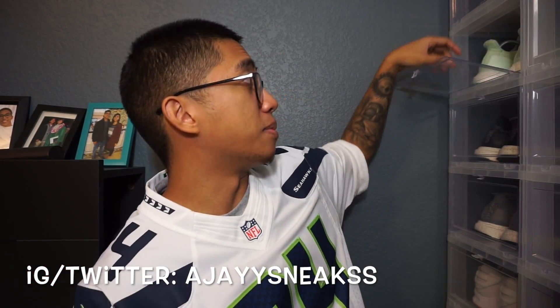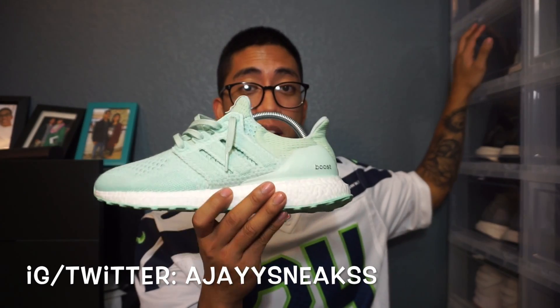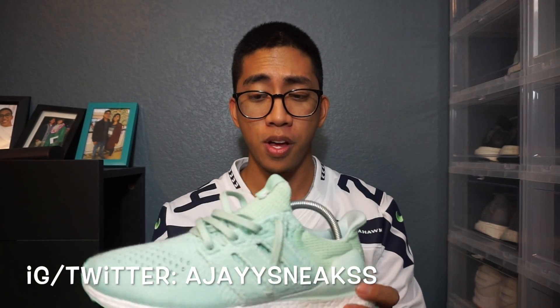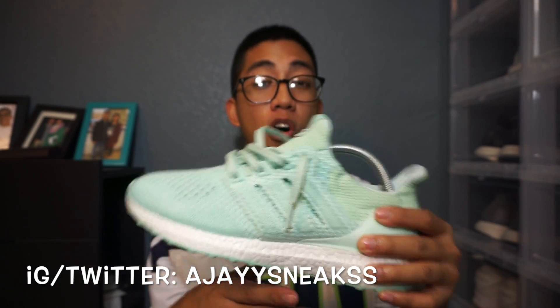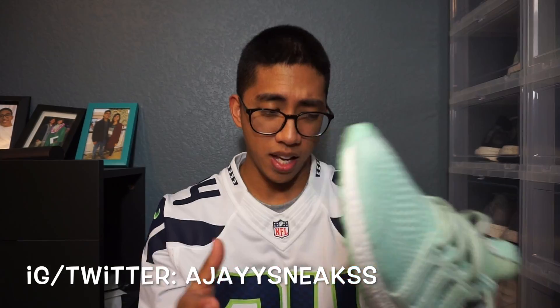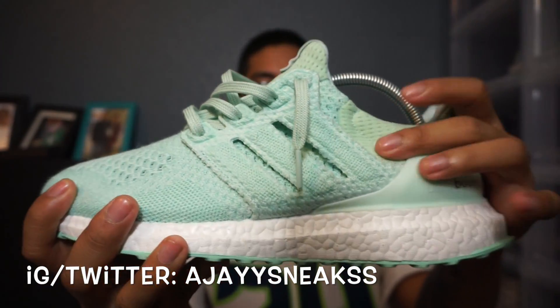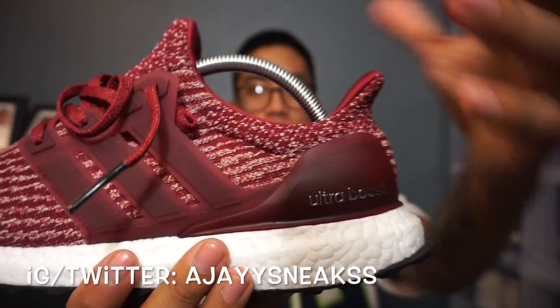Like I said, this is a size eight and I'm a size nine. Let me grab these ones real quick — if you guys didn't see this video, I'll link it down below. This is the Naked collab, a 1.0. This one is an eight and a half, and these fit pretty snug — I'm a nine so I could have gone with a nine. You can tell the difference: the 1.0 has mesh around it, whereas this 3.0 is all Primeknit with no mesh around the ankle — Adidas brand new right there.